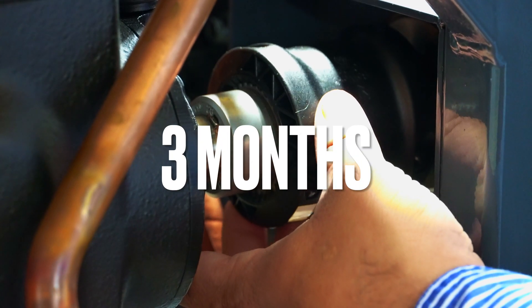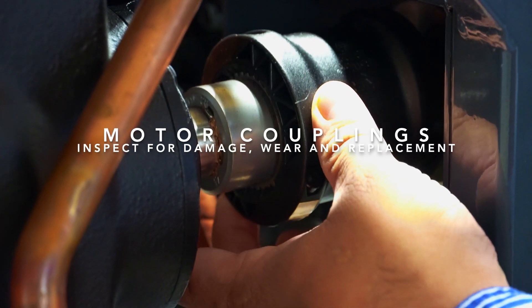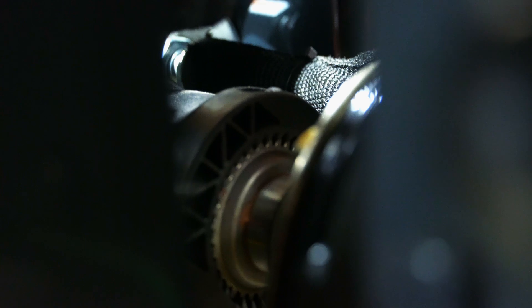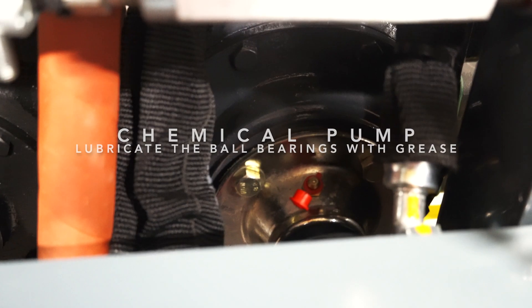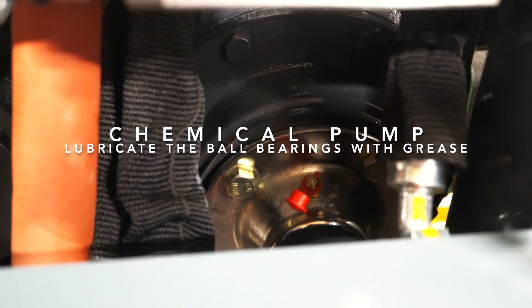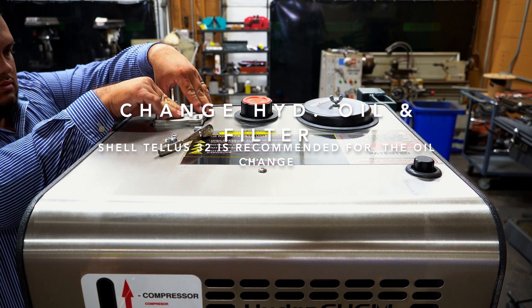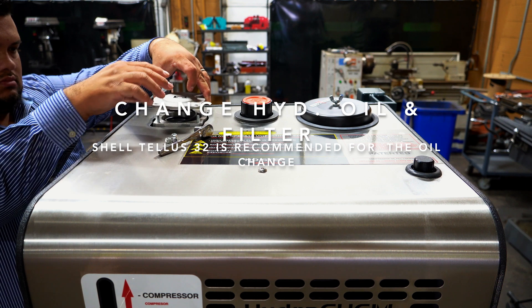At three months, inspect the hydraulic motor couplings for damage and replace as needed. You will also lubricate the ball bearings of your product pump. At this time, you will change the hydraulic oil filter and oil.